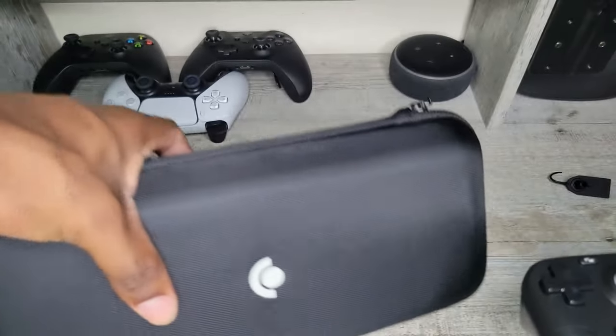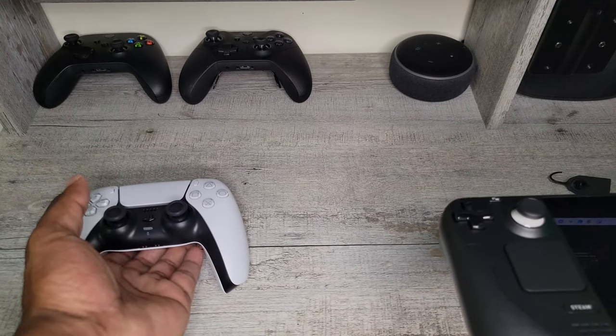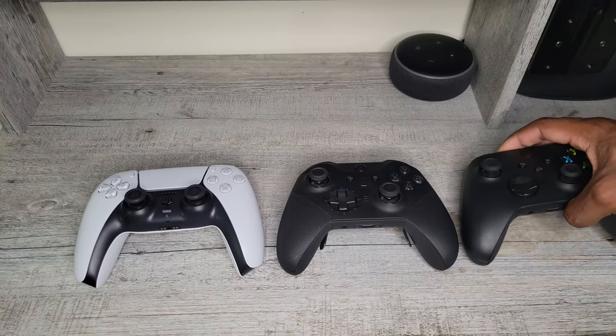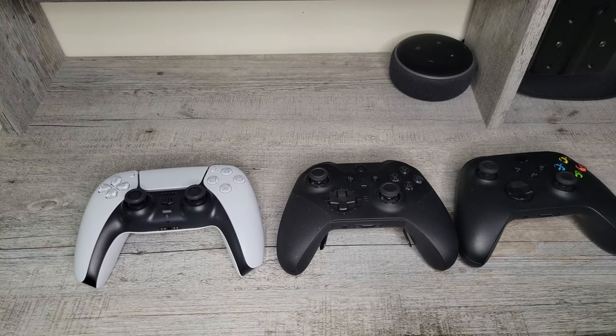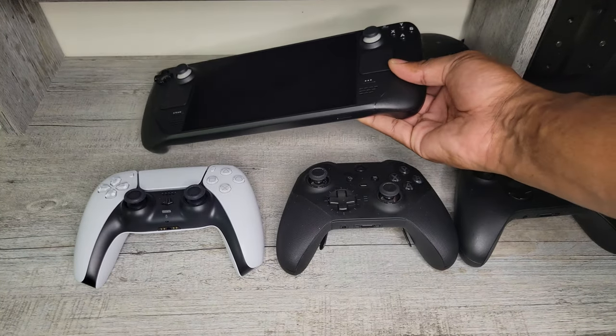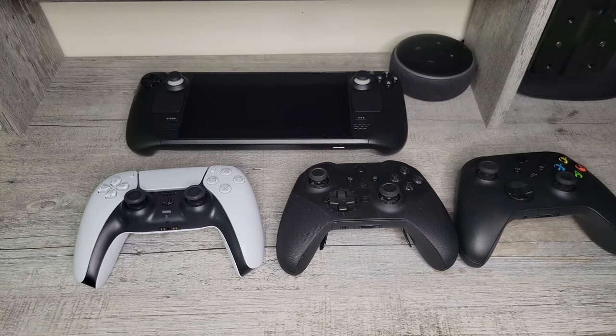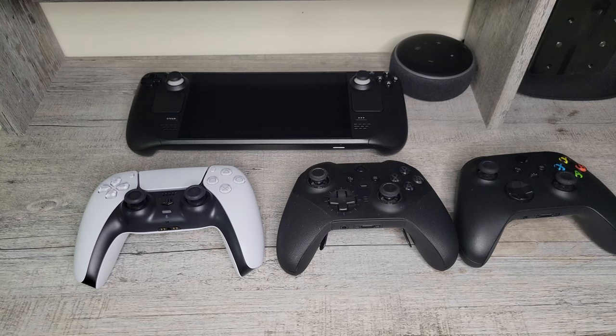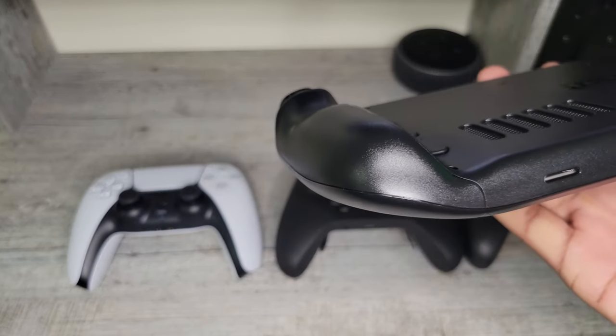Let me set the case aside to give you guys a sense of scale. Here we have the DualSense, the Xbox Elite Series 2 controller, and the Xbox Series X and S controller. The Steam Deck is about the same width as two Xbox controllers, or a PS5 DualSense and an Xbox Elite controller combined. It does feel similar to an Xbox controller in the hand, considering the grips at the back help your palms grip the device better.